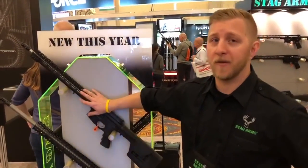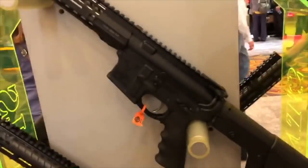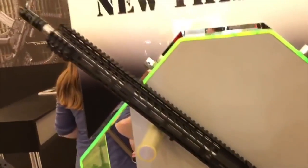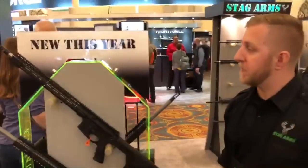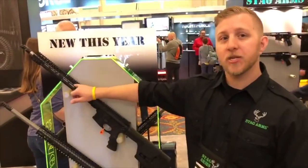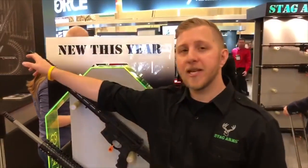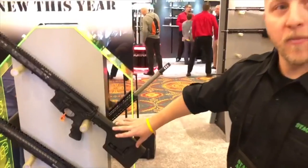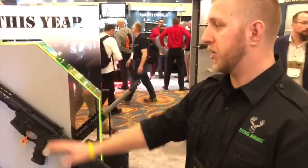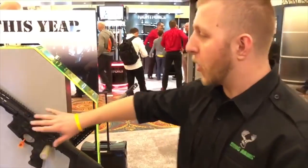We're really excited about this rifle. It's on the AR-15 platform and utilizes the 6.8 SPC bolt carrier group and 6.8 SPC magazine. It has an 18-inch fluted barrel with a 1-in-7 twist, VG-6 Epsilon flash hider. This rifle will go supersonic out to 1,300 yards — a small-frame AR going out to 1,300 yards.